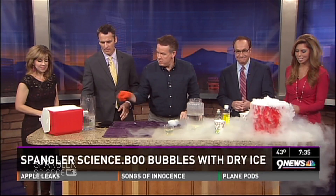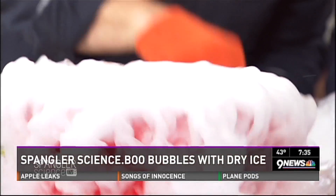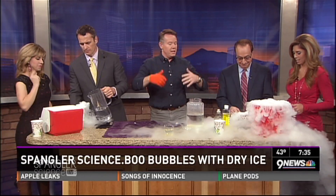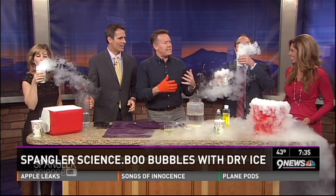Our science guy, Sue Spangler, has some of his spooky tricks with dry ice. I always save dry ice until the very end. There are so many viewers over the years that have asked: what do you do with dry ice, where do you get it, and how do you handle it?